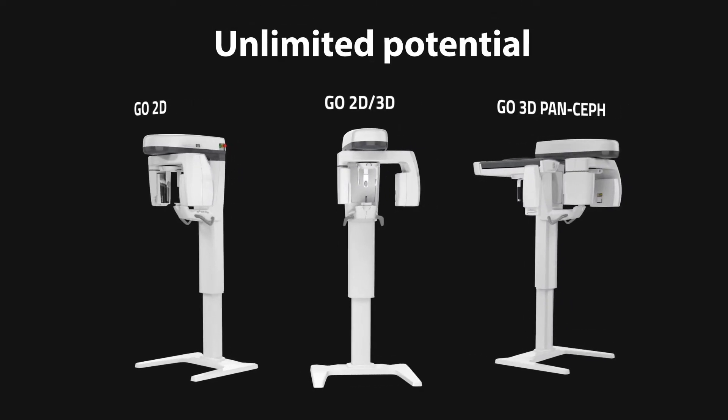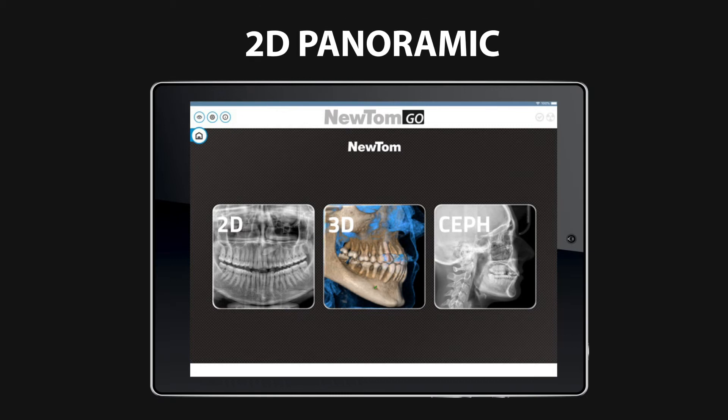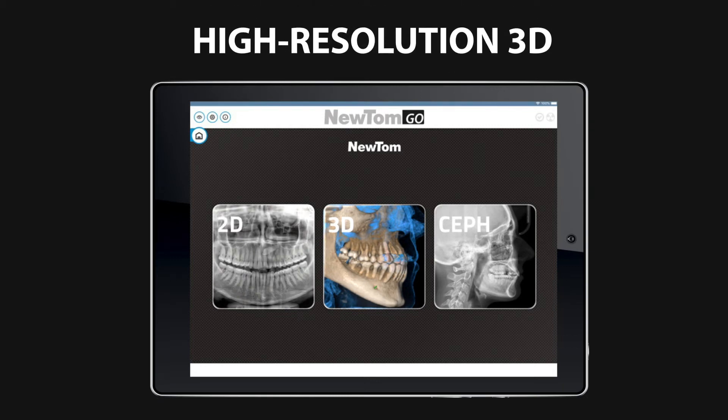Whatever your diagnostic needs are, whatever clinical case you're examining, you can count on the unrivaled quality of NewTom's 2D and 3D imaging technologies.